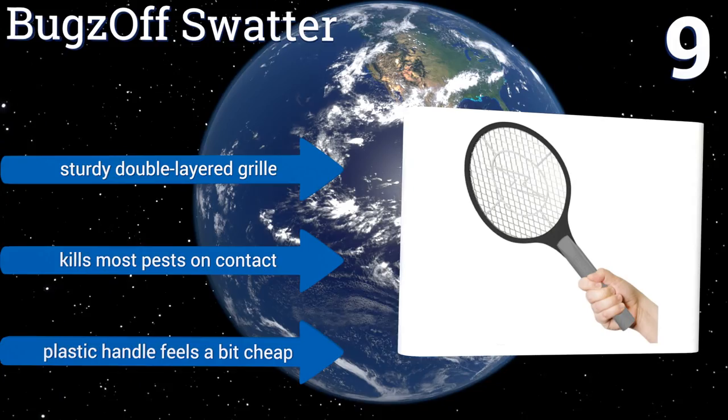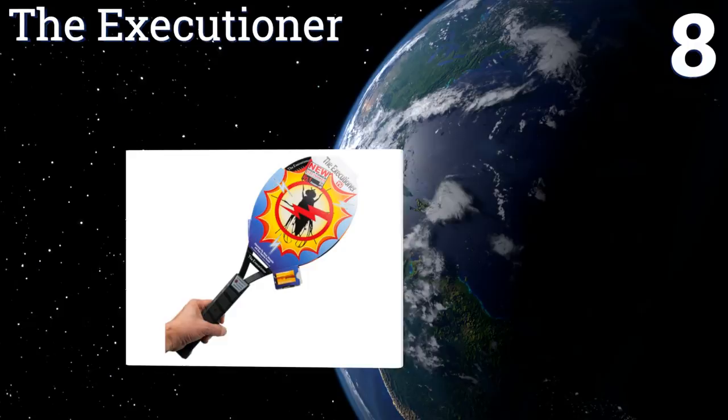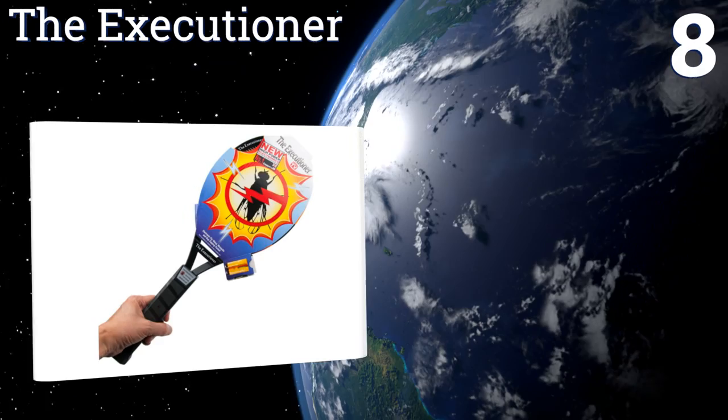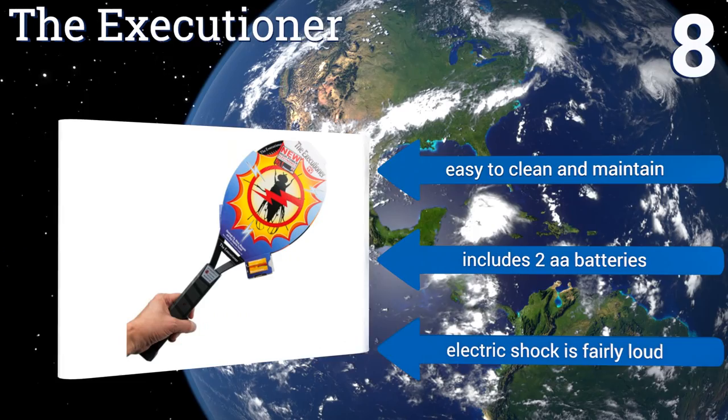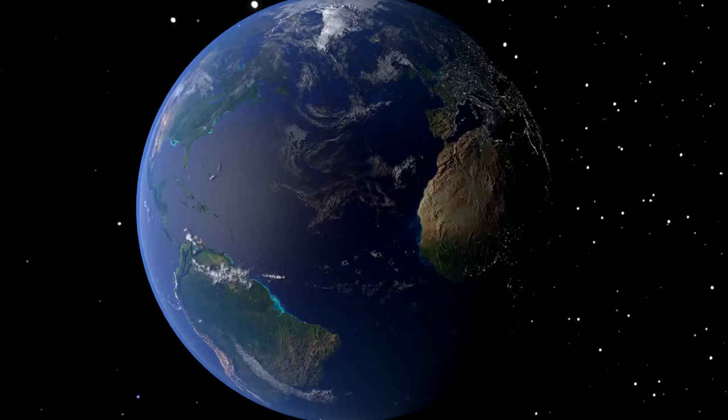Coming in at number eight on our list, create a bug-free environment using the Executioner by Sourcing for You. It's constructed of a single layer of 1.2 millimeter zinc steel alloy wires and a flexible ABS plastic frame that can withstand rugged use year after year. Though it may take multiple swats to kill some insects, it's easy to clean and maintain and includes two double-A batteries. However, the electric shock is fairly loud.